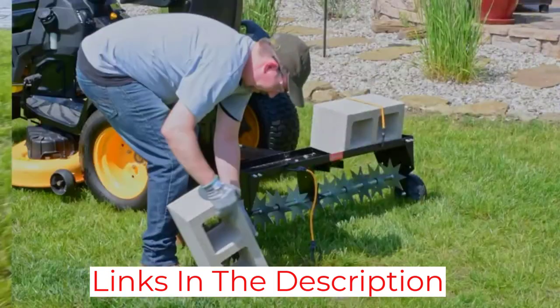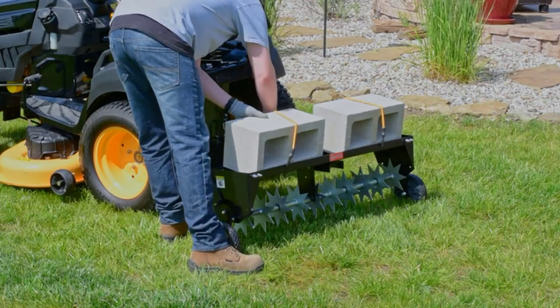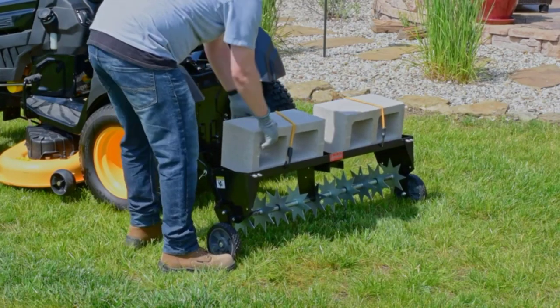The flat-free tires roll smoothly and will never need to be filled. With a 3-year limited warranty, this solid steel aerator will last through many years of lawn care.